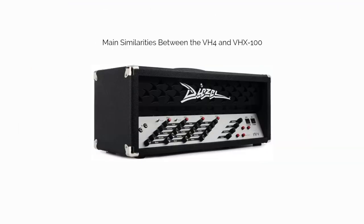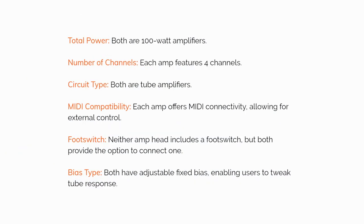Now for the similarities. Total power: both are 100-watt amplifiers. Number of channels: each amp features 4 channels. Circuit type: both are tube amplifiers. MIDI compatibility: each amp offers MIDI connectivity, allowing for external control. Footswitch: neither amp head includes a footswitch, but both provide the option to connect one. Bias type: both have adjustable fixed bias, enabling users to tweak tube response.